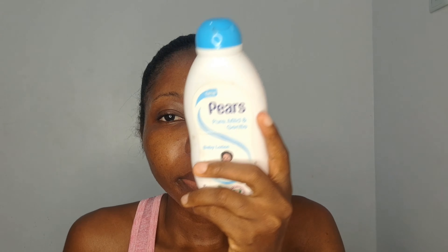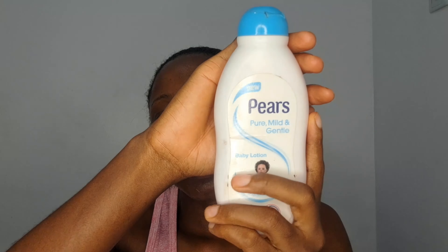I started off by cleaning my face first — I had to clean up because I was outside. After cleaning, I moisturize. I always make sure to do my skincare; skincare is very important, guys. I use Pierce baby lotion to moisturize.